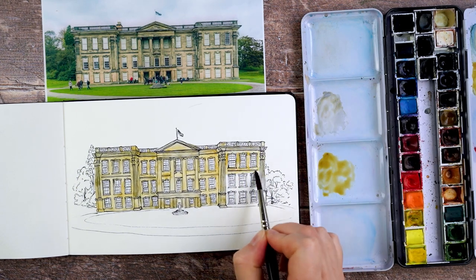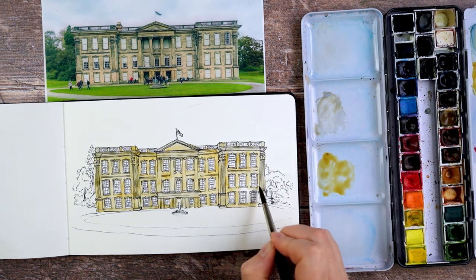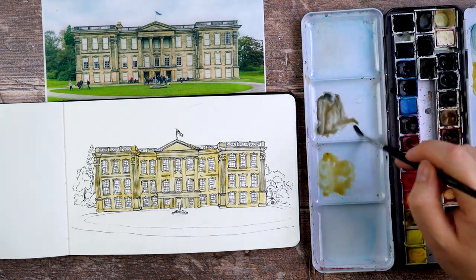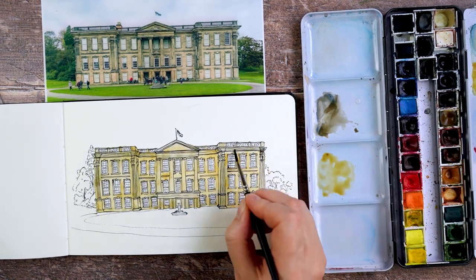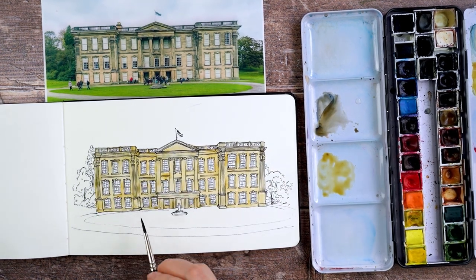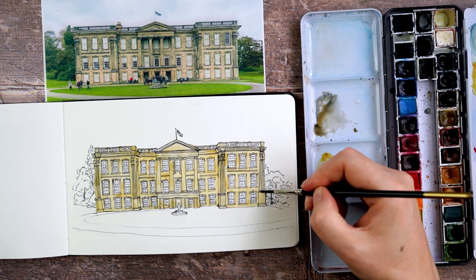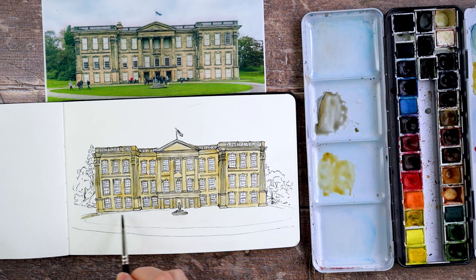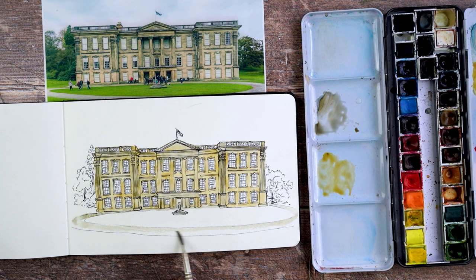I paint a simple wash of this colour all over the building, leaving the windows. Then I mix up a little bit more of that dirty brown colour and use it to add areas that are a little bit darker in the places on the building where I can see slightly darker stonework — I do this while it's all still wet. Then I use the same colour to paint in a little bit of the foreground and the path, doing that very lightly and spreading it out.